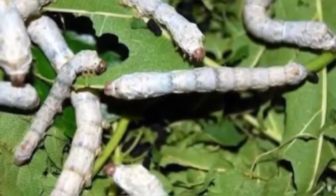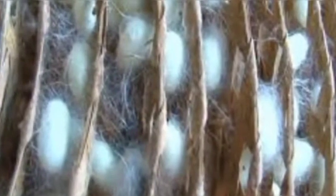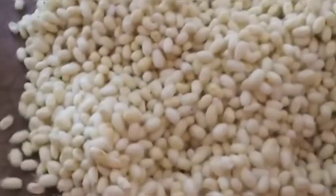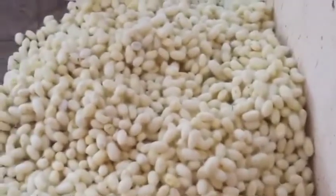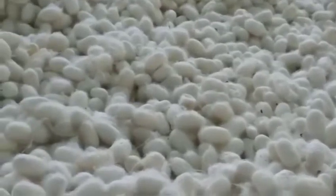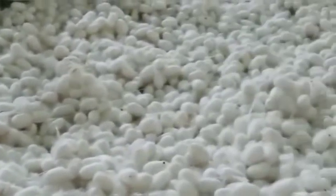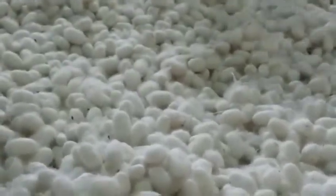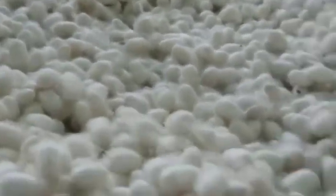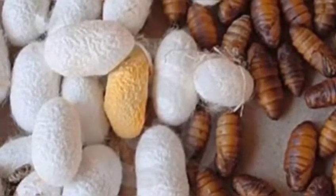Almost 500 eggs will be laid per sheet. After hatching, the eggs form silkworms, and from the silkworms, cocoons are formed — called patukayalu by local farmers. Each silkworm's cocoon gives us lots of miles of continuous silk thread.